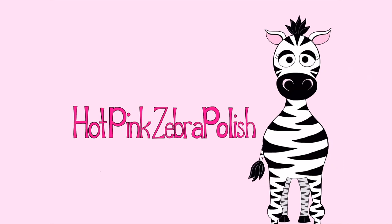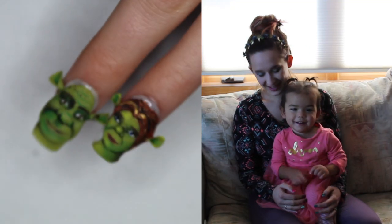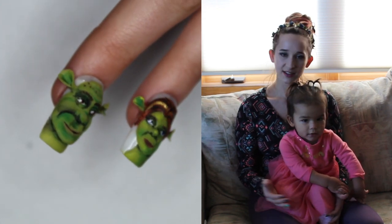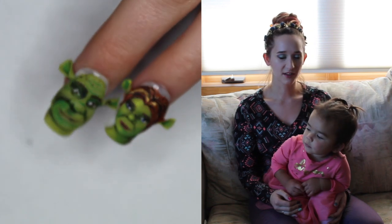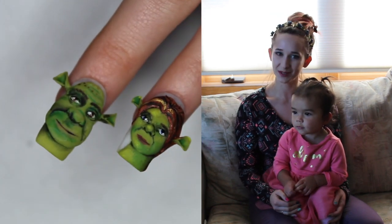Extreme 3D Fiona from Shrek Acrylic Nail Art Tutorial by Hotpink Zebra Polish. Hi everybody! In today's video, I have a 3D Extreme 3D Fiona from Shrek Nail Art Design, and it's extreme 3D because her ears actually come off the nail. It's very kind of exaggerated, and it's heavily shadowed and has kind of a dramatic look to it. So I hope you guys like it as much as I do, and don't forget to click subscribe to see all my future videos as well.